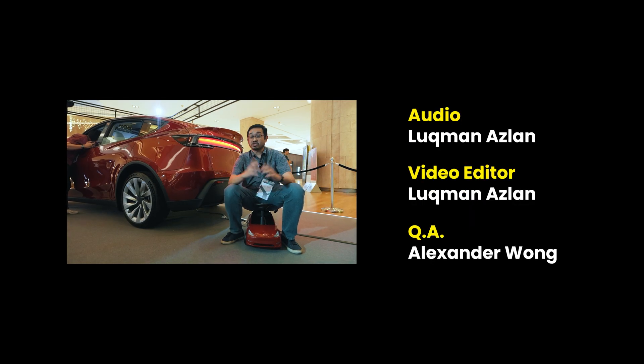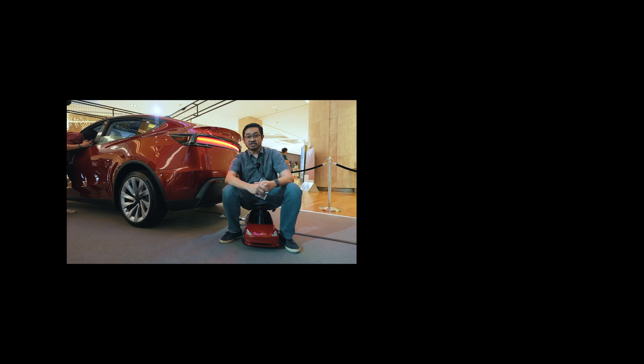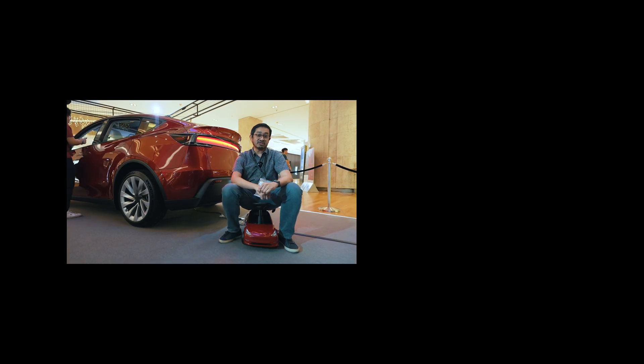Let me know in the comments whether you'd get this or one of the other contenders. If you liked this video, please give us a thumbs up, like us on Facebook, and don't forget to subscribe and hit the notification bell for more future videos. This is Alex from soyacinchai.com — thank you so much for watching and I'll see you in the next one.